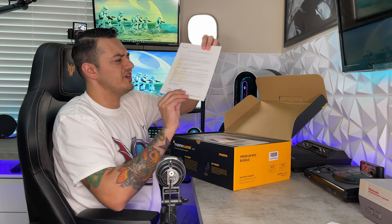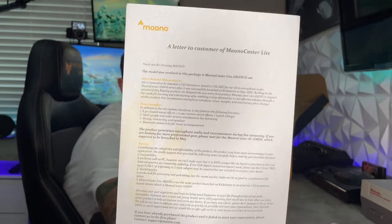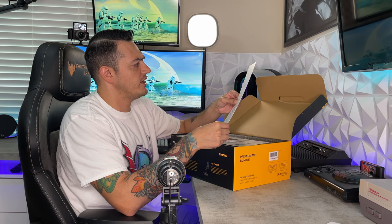There's a letter to the customer from the Maiano Castor Light — a nice letter from the CEO thanking you for joining the Maiano family and showcasing the product's features. It's overall a very premium unboxing experience thus far.